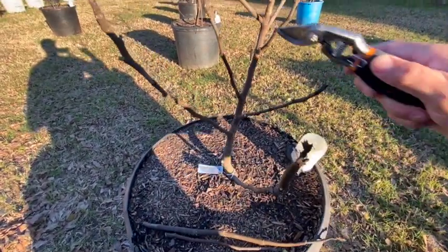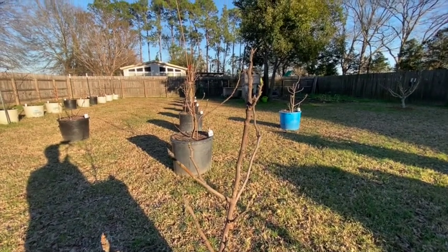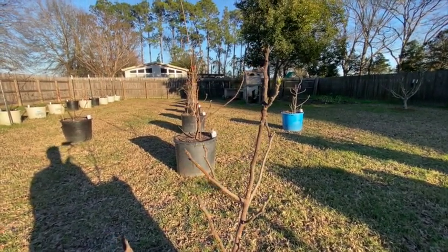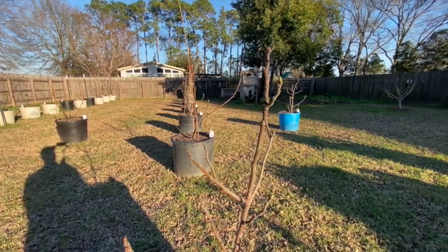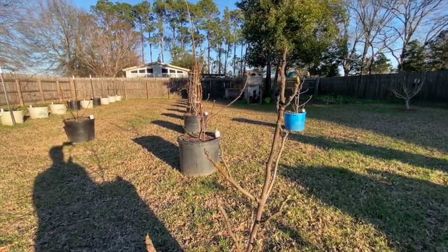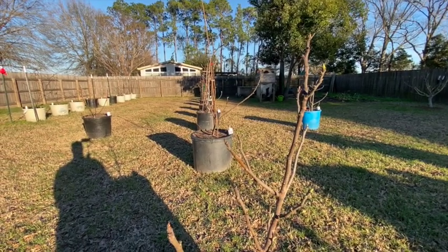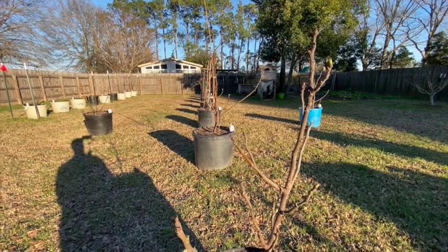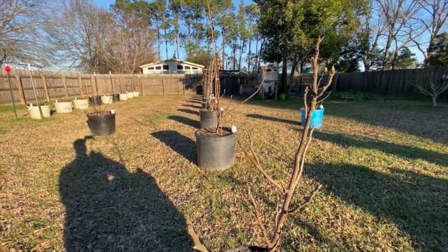We'll leave these apical buds alone because we're not quite sure if they made it or not. I don't know how many trees I have here — looks like eleven or twelve — and then I have some smaller trees in the front and some cuttings I ordered online. I'll show you all the process for rooting those, so just stick with us and we'll get to rooting.